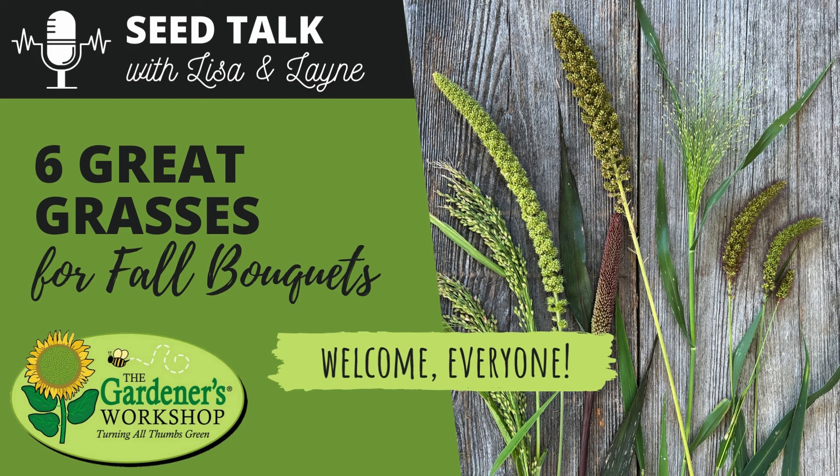Hey friends, welcome back to another episode of Seed Talk with Lisa and Lane. How's it going? Are you ready to talk about some grassy things? That's one of the things I love about fall the most. I kind of save my grasses up until the fall because people just naturally crave them then, and it's just so great to have them fresh — and they can be dried. So I'm excited about what we're going to talk about today.